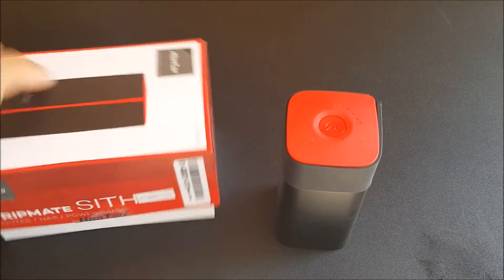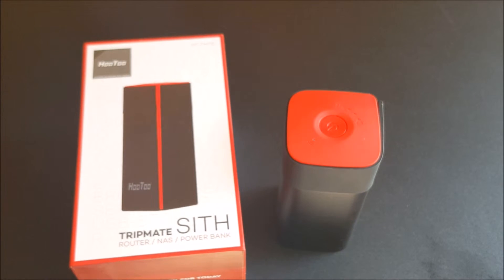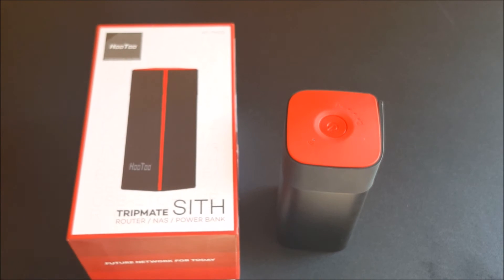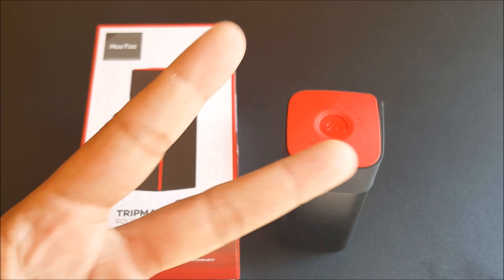If you want to buy this product, head to Amazon.com — the link will be provided below. If you liked this video, give it a thumbs up and follow Phone Tech at Work for more videos like this on HooToo products and more tech to come. Until the next video, peace.